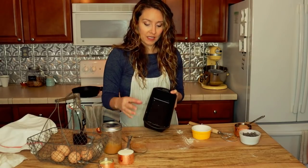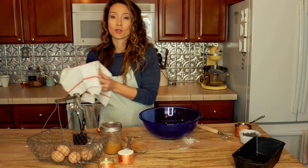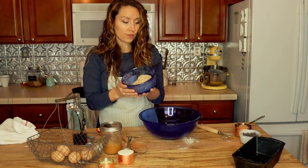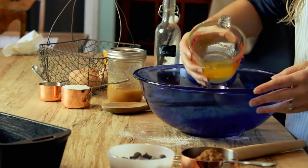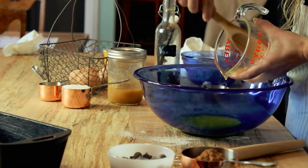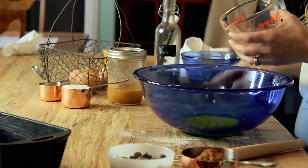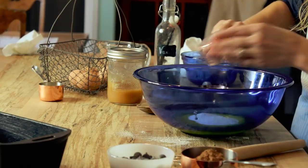Now that we've got our loaf pan all greased and ready to go, it's time to get our dough whipped up. Here I have the sourdough starter and flour that we mixed up earlier — it's been sitting and is ready to go. I want to cream together my sugar, fats, and liquids before incorporating the flour and sourdough starter. Go ahead and add in the butter. The printable version of this recipe is on the blog — I'll link to that below. I use organic raw sugar; you can use any sugar you want.